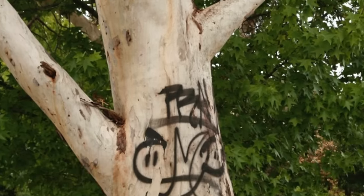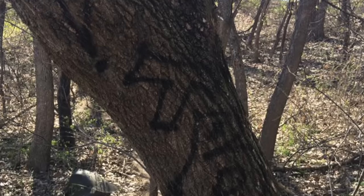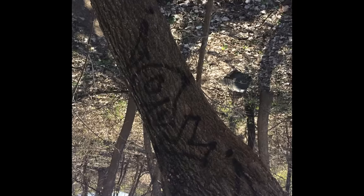Number seventeen: don't tag trees or nature. I've seen this happen more and more often and I highly believe you should not do it. We are already polluting the air with paint — why target nature?